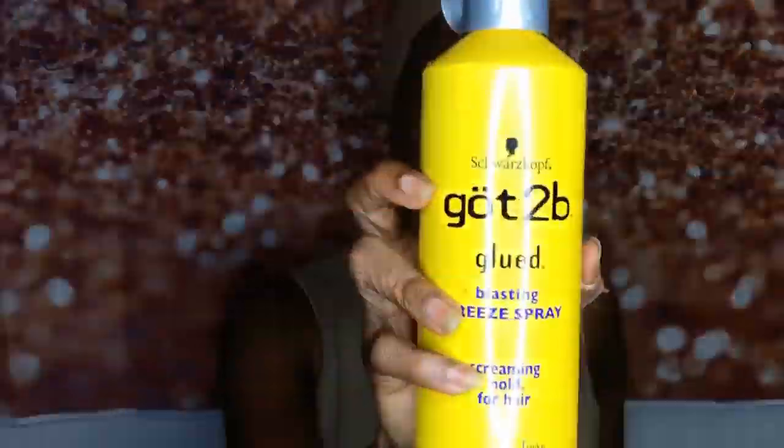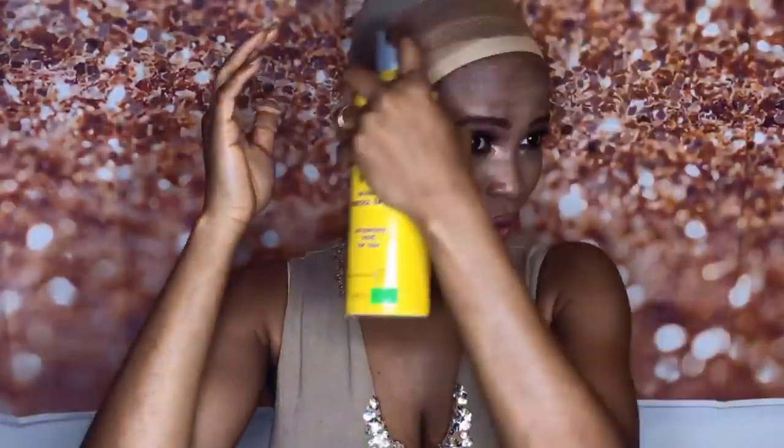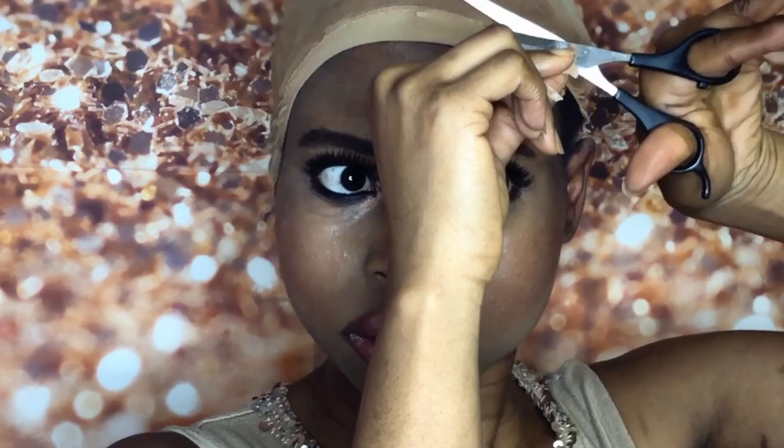Before installing, I'm just applying my foundation powder because the cap is a little bit lighter than my skin color. Then I'm applying the Gatsby gel to make sure it's secured and not going anywhere. I'm just blow drying it and cutting out the headband on the net.